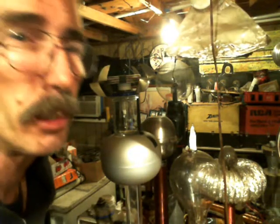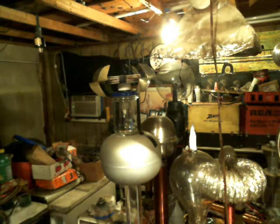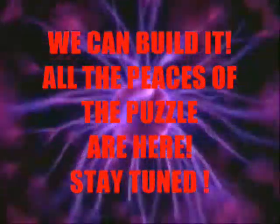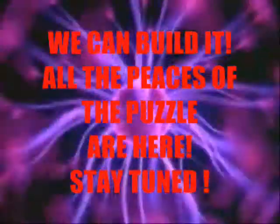And so with that said, peace and love everybody. Take care. Stay tuned — you're watching Awake TV and Shaziz Mad Science. We'll see you next time.